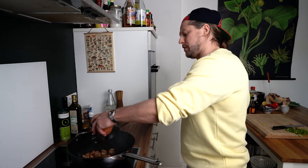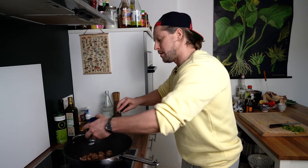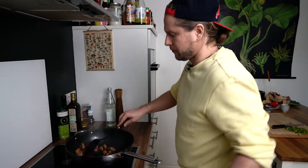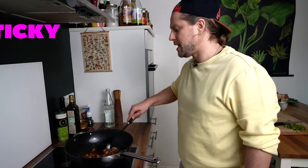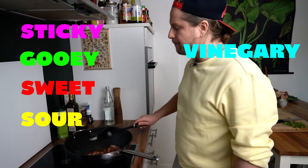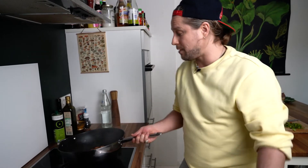In with the barbecue sauce — that is about a tablespoon. And in with our ketchup — about one and a half tablespoons. It should start coming together as a sticky, gooey, sweet and sour, vinegary, barbecue-y mess. There's a lot you could do to this — you could layer it up with vinegar and oyster sauce, Szechuan pepper, some smoked chilies. But you don't need to. You can do it really simply like this.